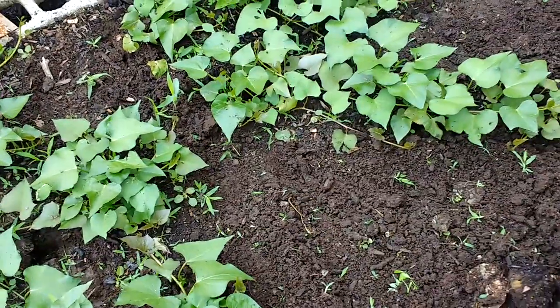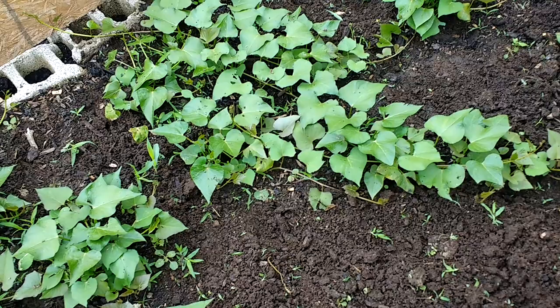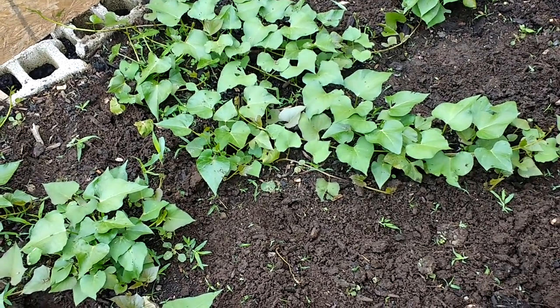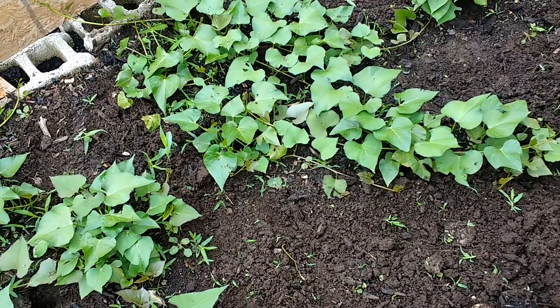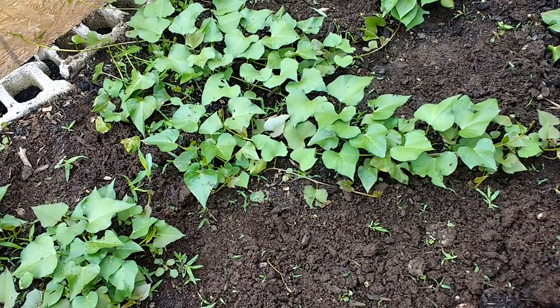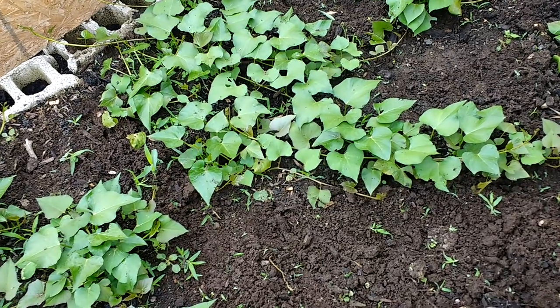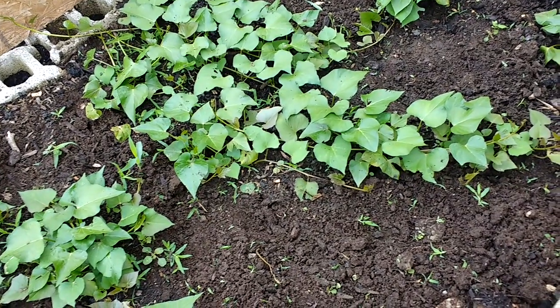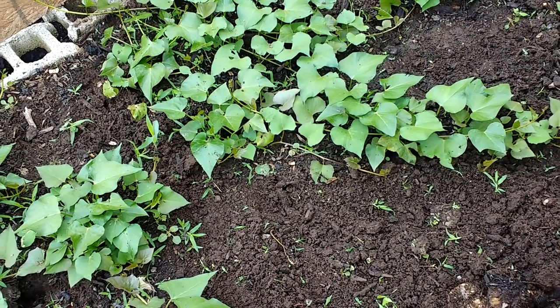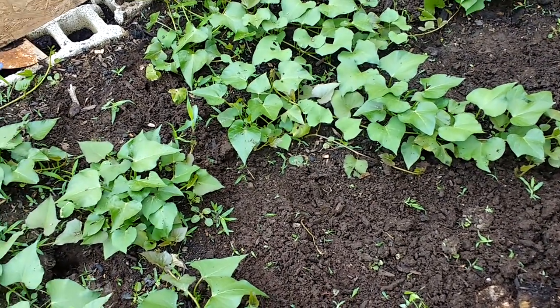One of the things I tried to grow last year was sweet potatoes and they didn't come out too well. I think it's due to the fact that I just didn't add enough nutrients to the soil. The year before that we were able to get a nice bumper crop, but last year I wasn't able to get the yield that I wanted.